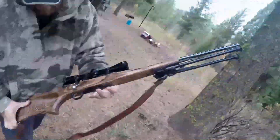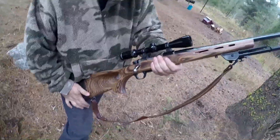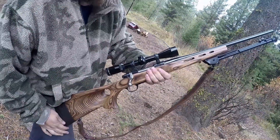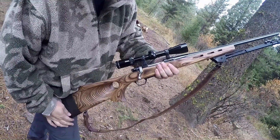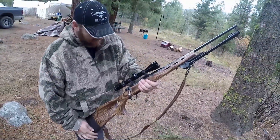The first time I ever laid eyes on a Boyd stock up close and personal, I have to admit that I was both intrigued and hooked. A buddy of mine brought his newly restocked Ruger up to our Idaho deer camp, and after five minutes of holding that beautiful chunk of wood, I knew that I was going to have to try one for myself.